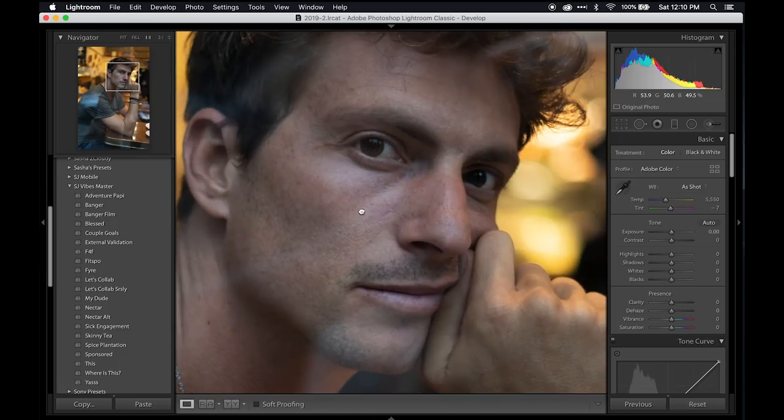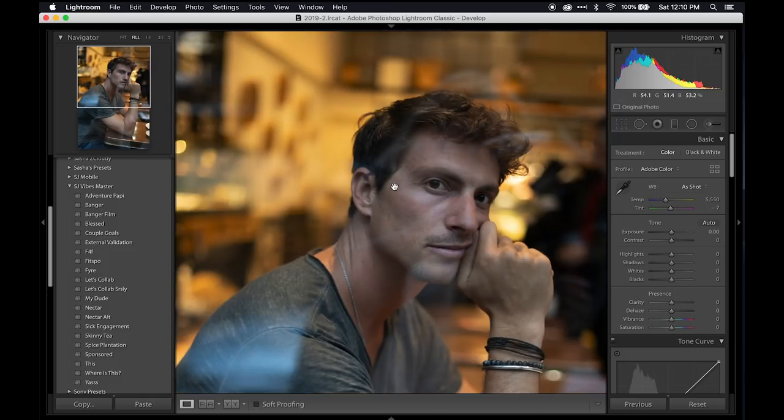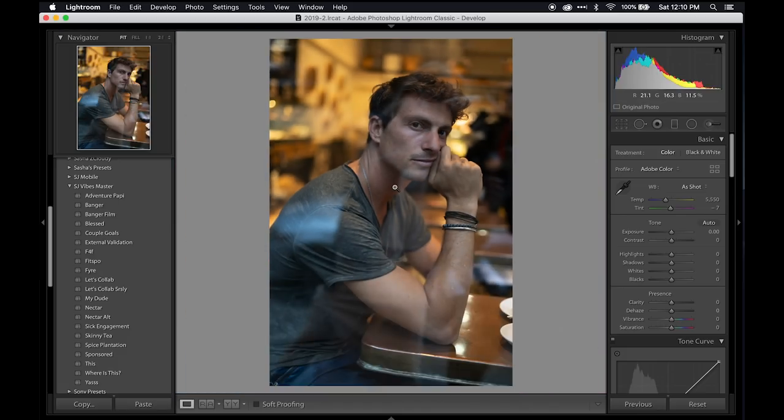Unfortunately the camera missed perfect focus on the eyes — it focused a little bit forward on the nose and cheeks. But that's okay because the final outcome of this photo is going to be for Instagram, so it doesn't really need to be tack sharp and we can bring some of that sharpness back later in post.